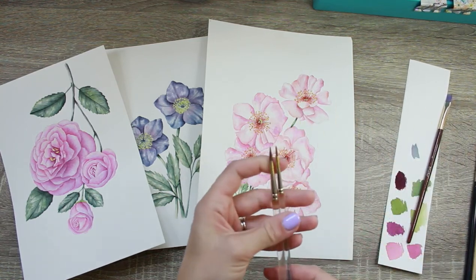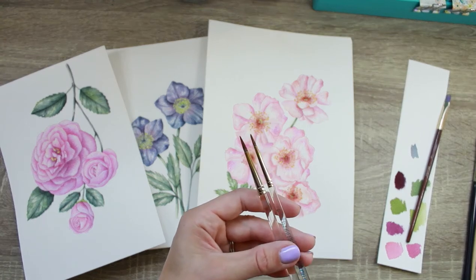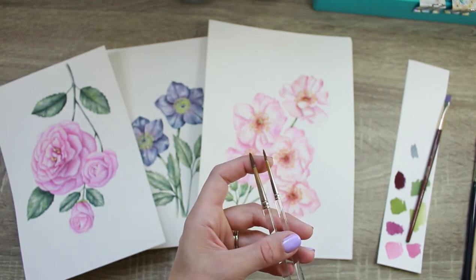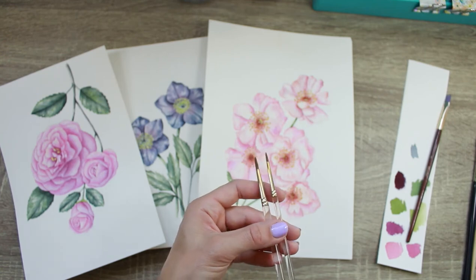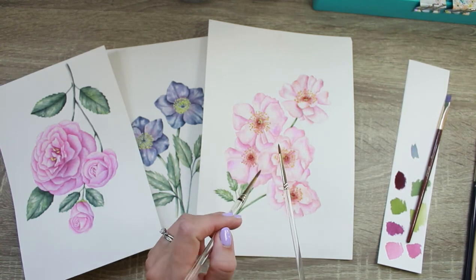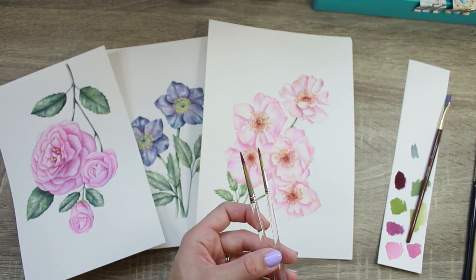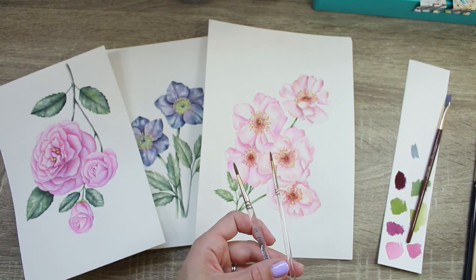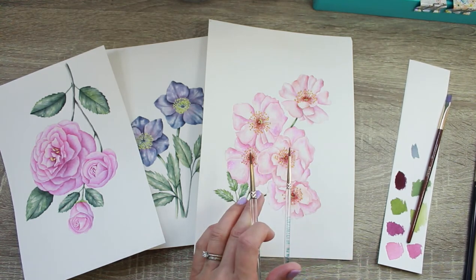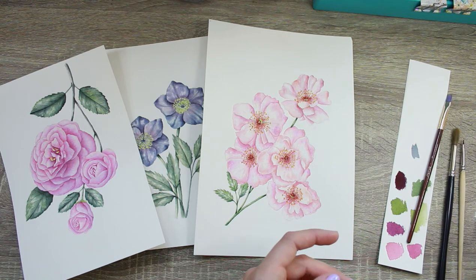I also have two older Kolinsky sable brushes — these are Connoisseur brand, which you can get online, and they're listed in the same blog article linked below. Before I got the Raphael brand I used these, and they're still pretty good. Now that they're a bit older and worn out, I use them for mixing paint and scrubbing my paint palette so I don't wear out the tips of my better brushes. I also use them if I need to scrub off a mistake and dab it up with a paper towel. I have a size 1 and size 3 in these.